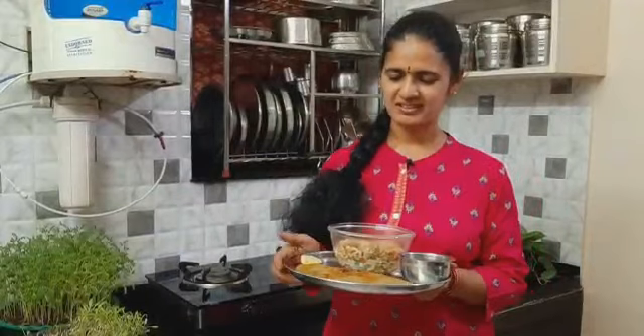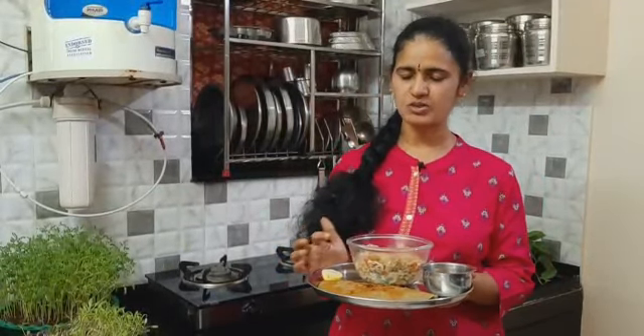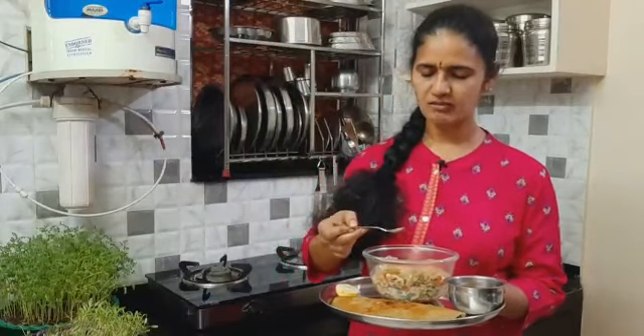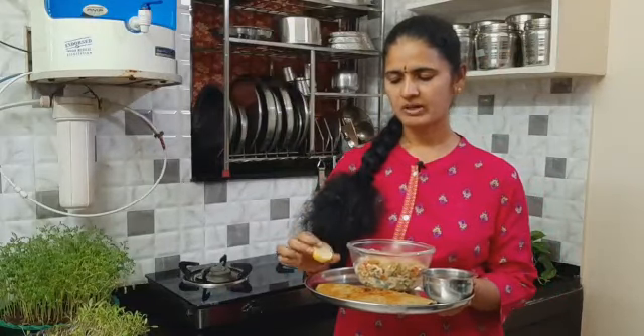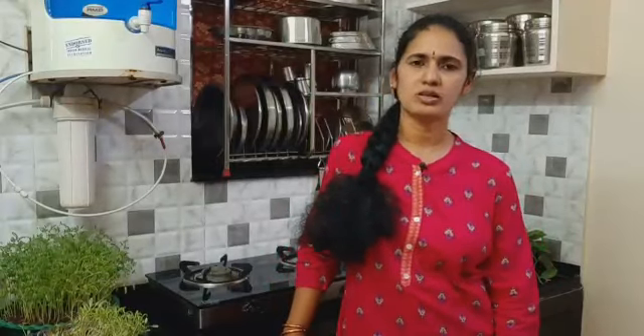Today, we are preparing micro-greens with a lot of vegetables. We can help you with weight loss. I'm also going to give you some tips for hair growth.